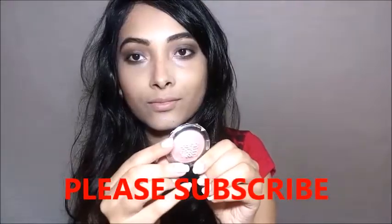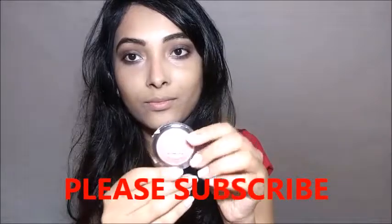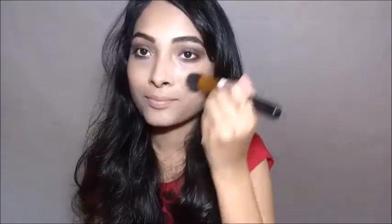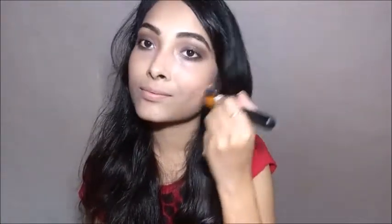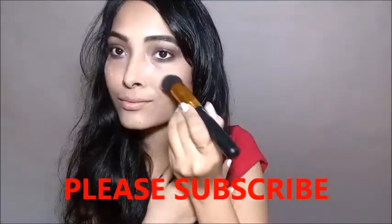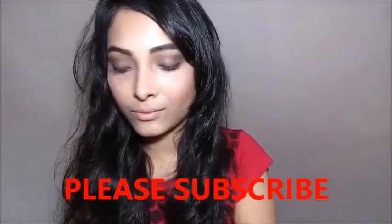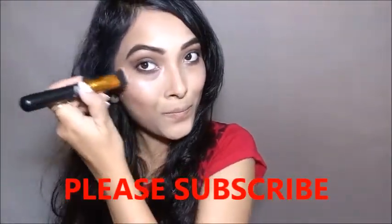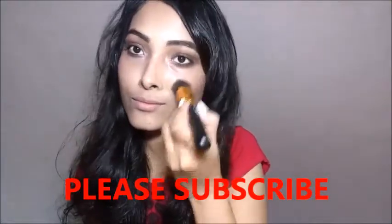For my blush I am using Maybelline's Creamy Blush in the shade Creamy Cinnamon, applying it on the apple of my cheeks — it's a nice coral color. Then I am applying Lotus highlighter on the apple of my cheeks, just a little bit. Not too much because Deepika doesn't apply too much highlighter.